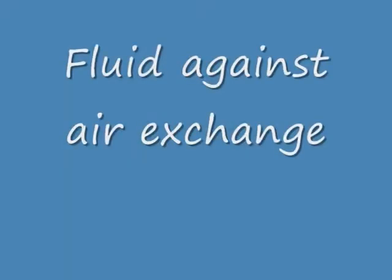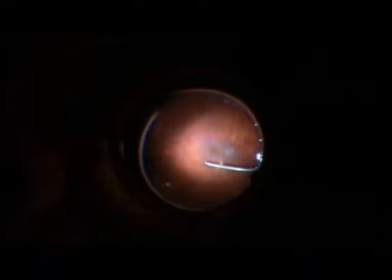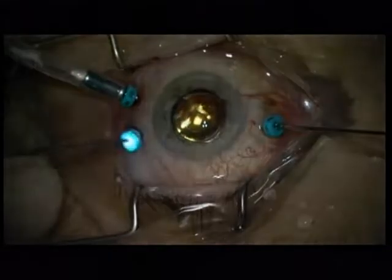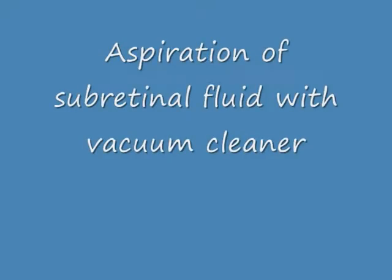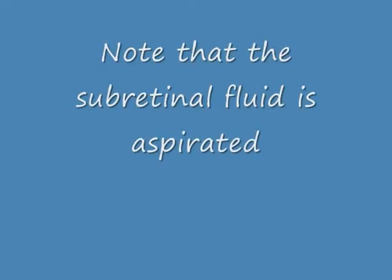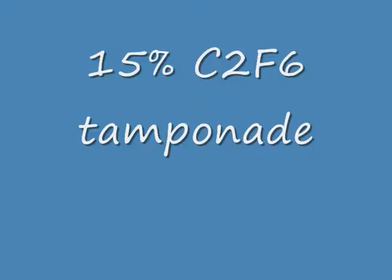Fluid-air exchange, and then a C2F6 gas tamponade. But before doing this, I want to do a thorough removal of subretinal fluid. I'm using a vacuum cleaner — now note how the subretinal fluid disappears. Now it is completely gone. This is a silicone tip vacuum cleaner. Very carefully — now C2F6 tamponade.